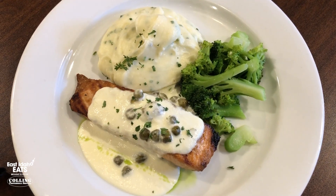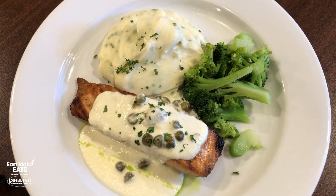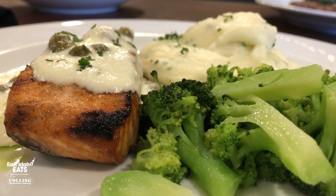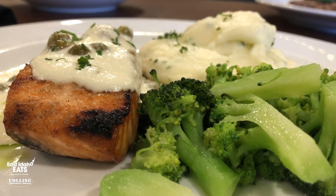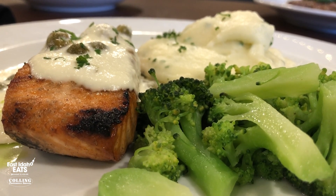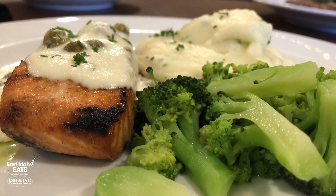This one has potatoes and broccoli — and is that chicken? So this is our grilled salmon. It's an Atlantic king salmon, grilled and seasoned real lightly with just a little bit of salt and pepper. Over the top it has a lemon caper cream sauce, a little bit of sautéed broccoli with butter, and our mashed potatoes are folded in with a little bit of chives and mascarpone cheese.